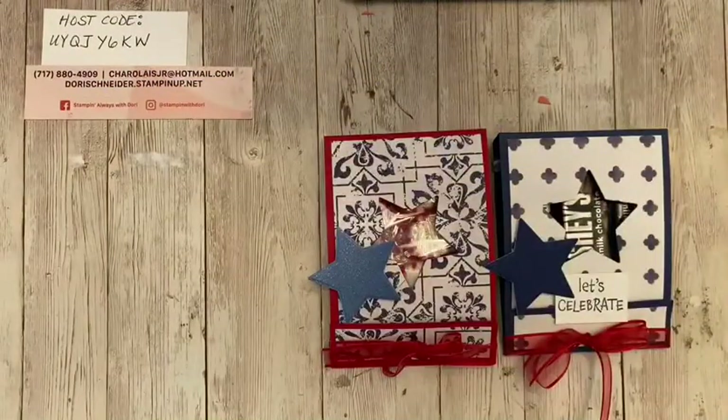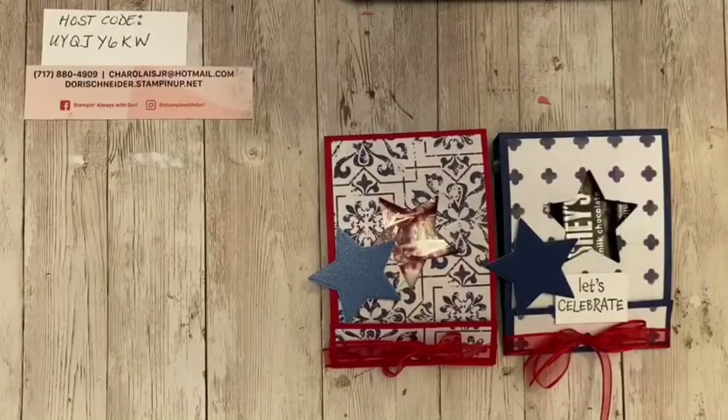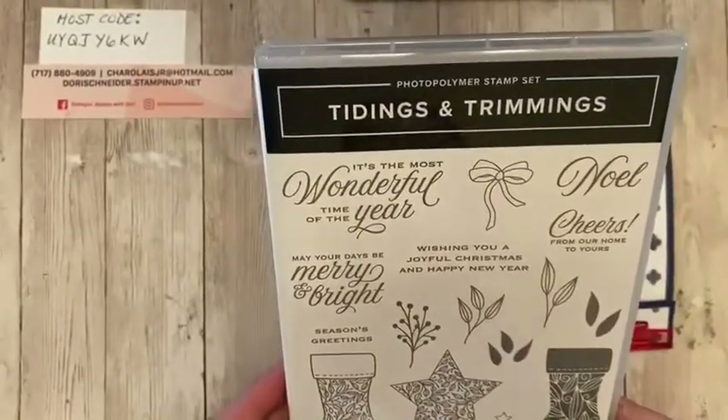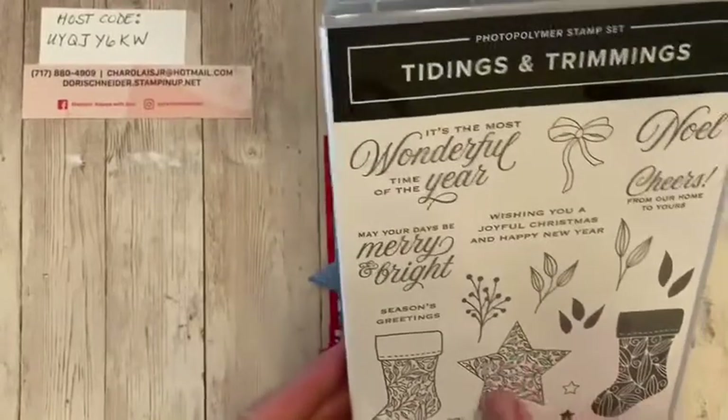Check this out — it's like ombré, so it fades from light to dark. It's one of those hidden gems in the back of the catalog. That's what I cut my stars out of. The stars are actually from a Christmas set — the Tidings and Trimmings stamp set and the dies that go along with it. So it's the star die that fits this little guy here.